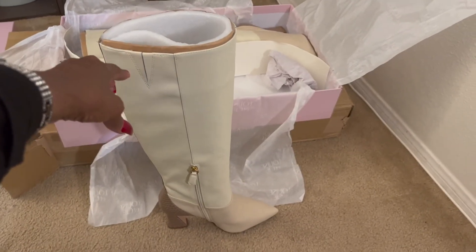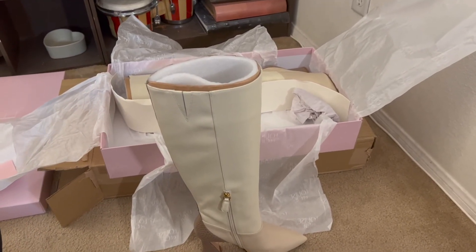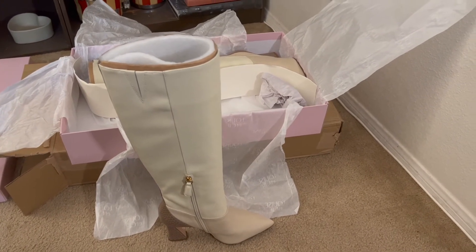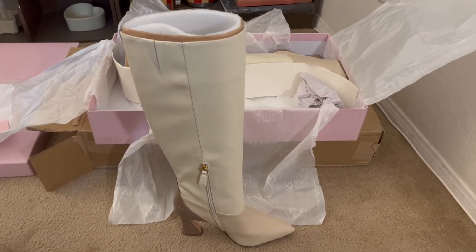I haven't put them on yet, but I will try to show a picture of me wearing them. Probably the picture I use for the thumbnail will be the one with them on, or I may come back later and do a short video with me wearing them.